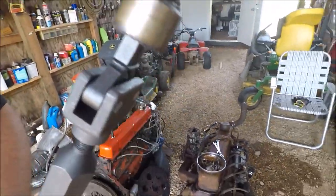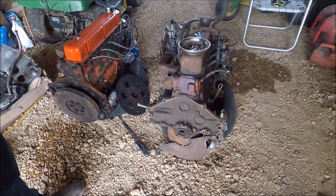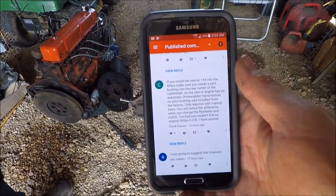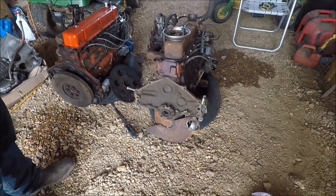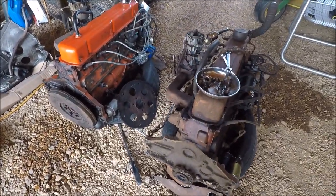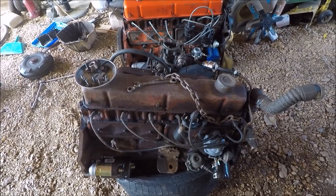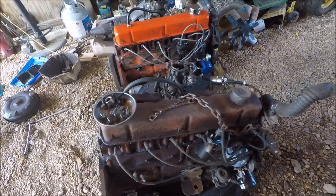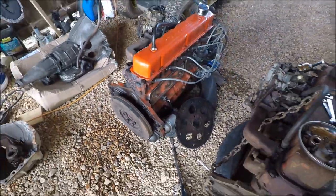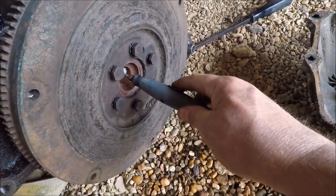It looks good, doesn't it — tasty! Now, did I explain who told me to do this? There he is — Chuck Haynes, thank you so much. I do read everybody's comments, even the ugly ones that go to a review folder. Someone down there the other day left like 500 comments with a link — probably selling something. Anything with a link goes immediately into a spam folder; it has to be approved.